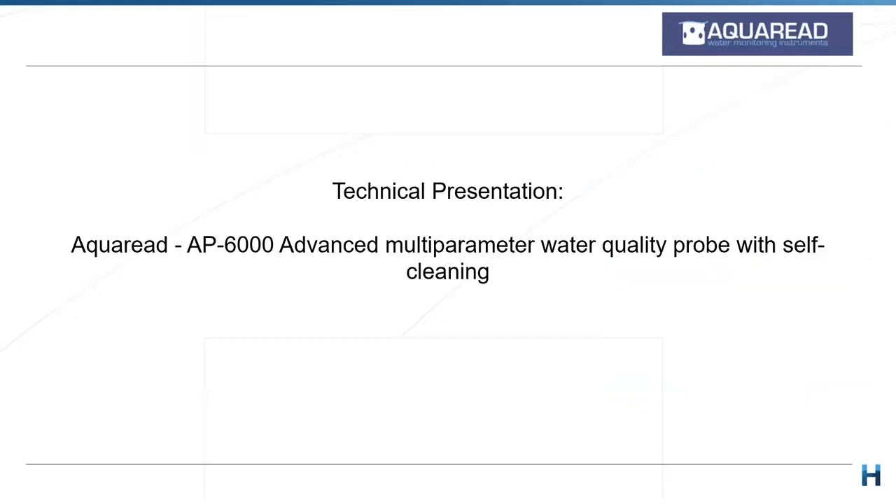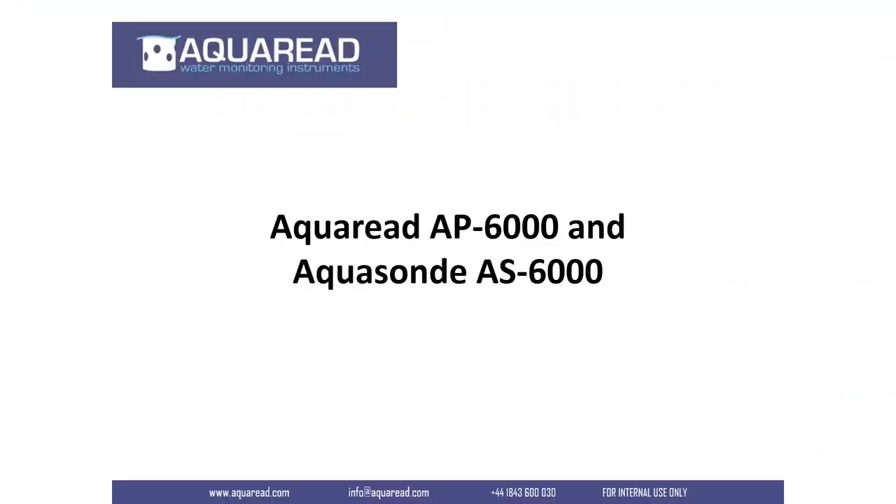Without further ado, I'll hand over to Ryan to give us the rundown on the new AP6000 products. Thanks, Ryan, for joining us. Welcome everybody. I'm Ryan from AquaRead, and I'm going to talk to you today about our new products, the AP6000 and the AS6000. Welcome to everybody in Australia and from around the world. It's always good to support our friends and colleagues, and the guys at HydroTerra do great things for us.